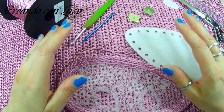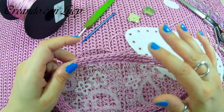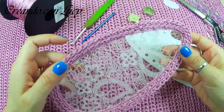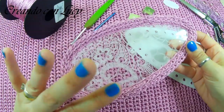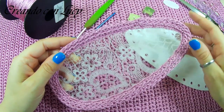Ciao Luci! Oggi finalmente andremo a realizzare quella che è la nostra pochette Amelie. Io l'ho studiata per l'Amelie, ma sta benissimo anche con il cardigan Aurelie. Quindi chiamiamola Amelie oppure Aurelie, come vi piace di più, a seconda di come dovrete abbinarli.